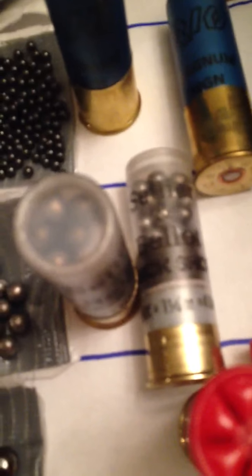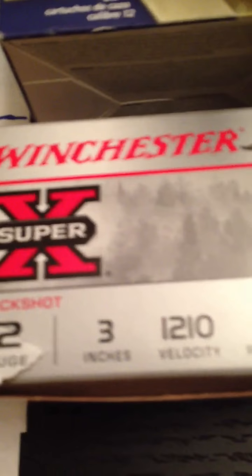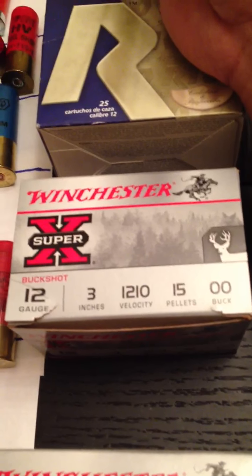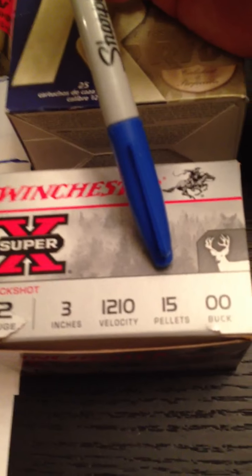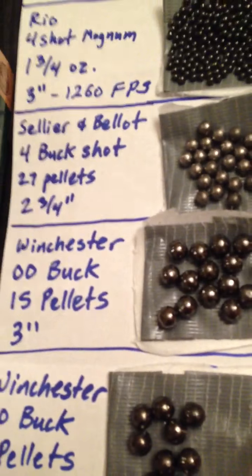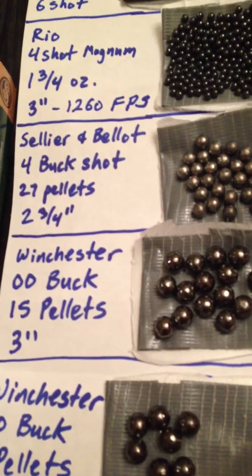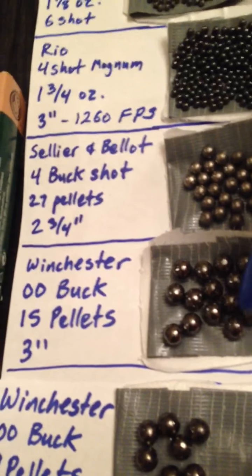Next one here is the Winchester 12 gauge again, three inch, 1,210 feet per second, fifteen pellets — double-ought buck. That's this one here, and you can tell the difference from the four shot and then the double-ought buck at fifteen pellets.